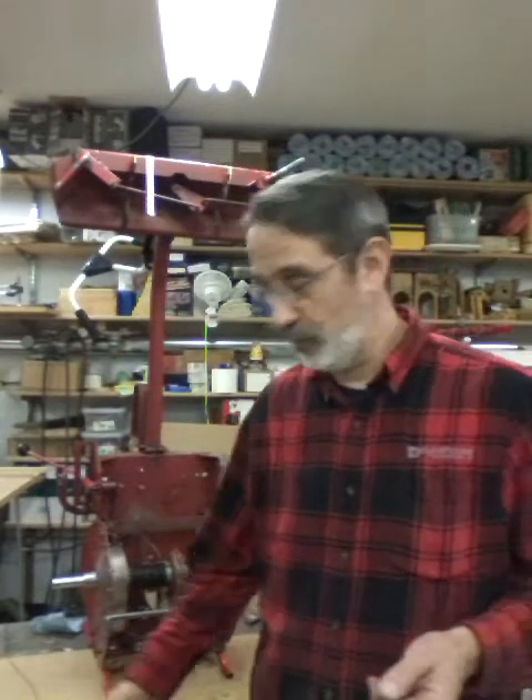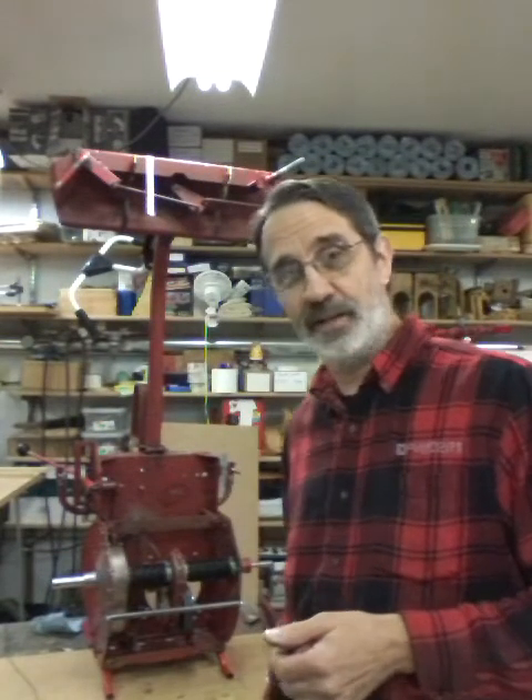Hi guys, I'm Jim and this is Jim's Fix-It Shop. Today we're gonna finish this Snapper up. We got two cables to put in - the brake cable and the clutch cable - and some wires. We're gonna hook up a solenoid so you can start it with a key without bending over. Let's get at it.